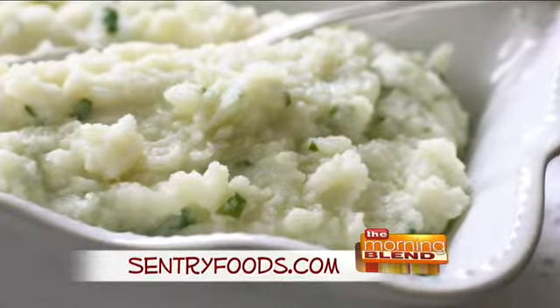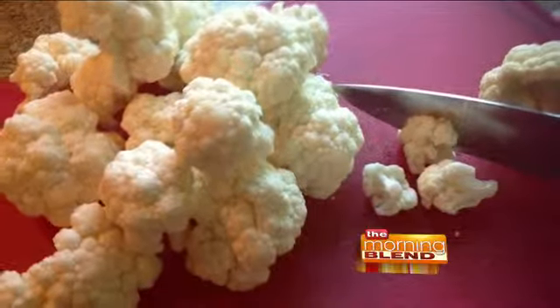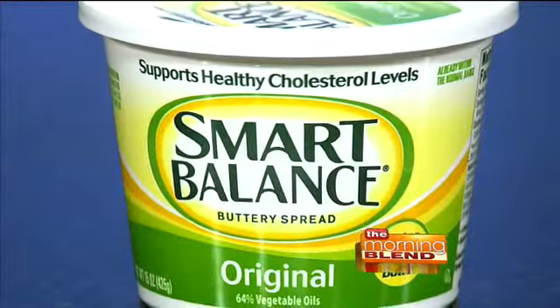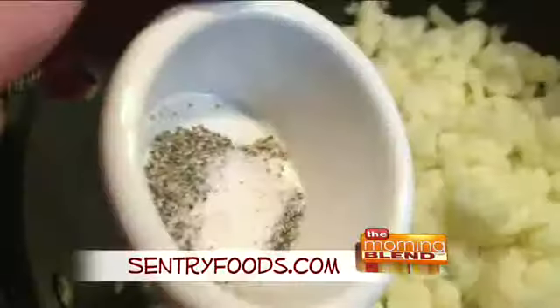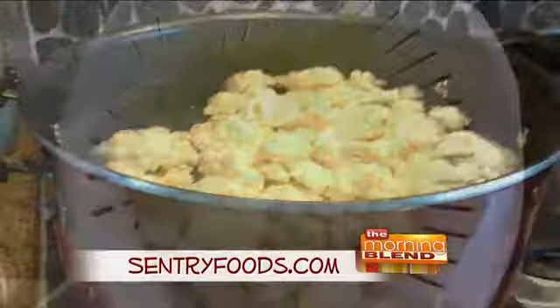It's called cauliflower herb mashed potatoes, but there are no taters in this dish. You'll need a medium head of cauliflower cut into florets, a third cup of low-fat milk, two tablespoons of Smart Balance buttery spread, one tablespoon of both minced chives and minced parsley, and a little salt and pepper to taste.